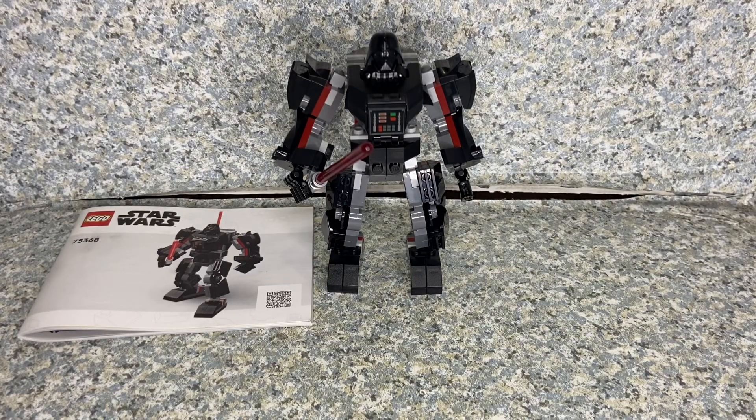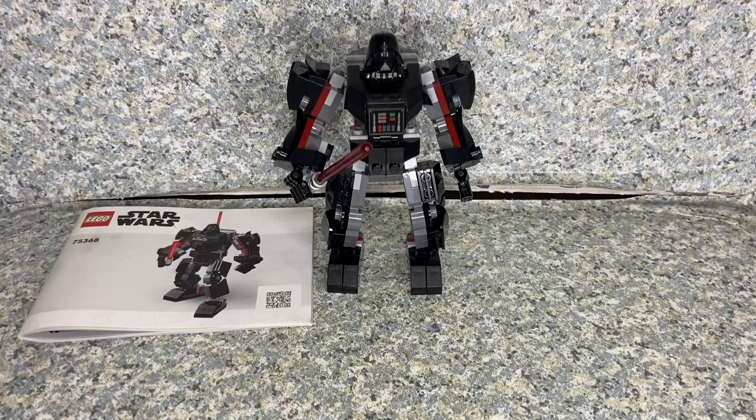I hope you enjoyed my review. If you did, please consider liking, commenting, sharing, and subscribing if you're new to my channel, and follow me on Instagram and Threads — both links will be in the description below. This is the Lego Star Wars Darth Vader mech build set, made by Lego of course. This is JAR369. Thank you very much for watching and I'll see you on my next review. And remember: long live the empire.